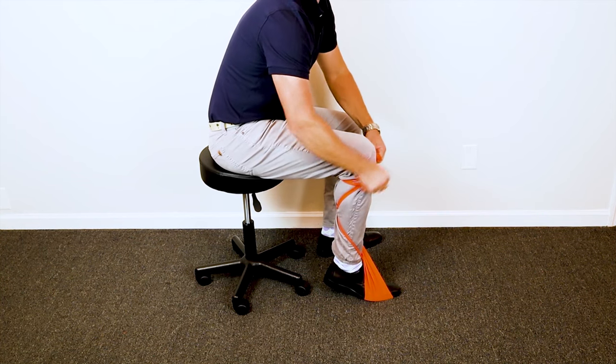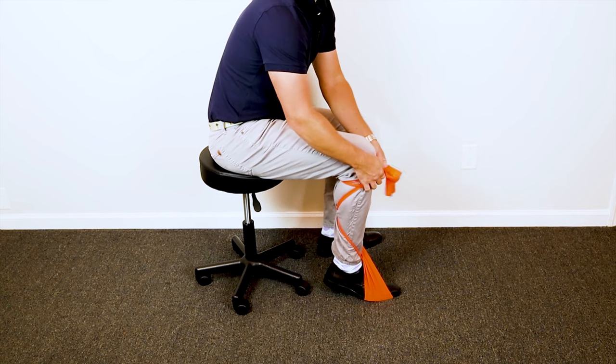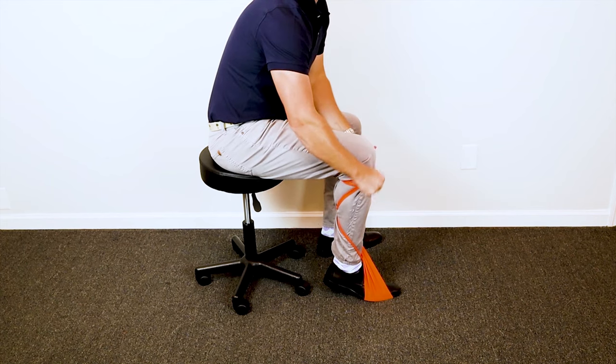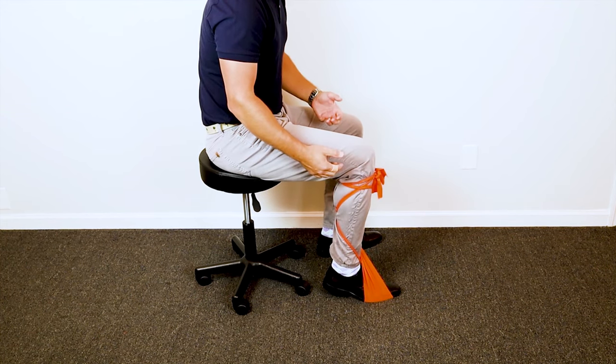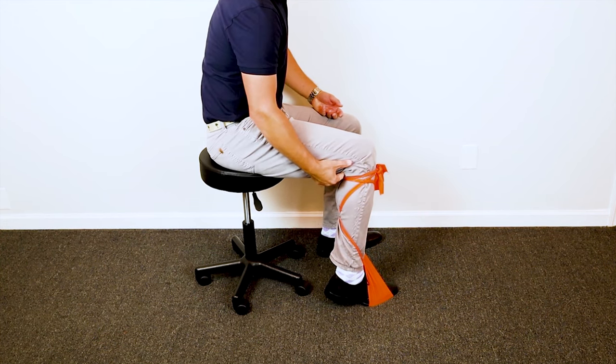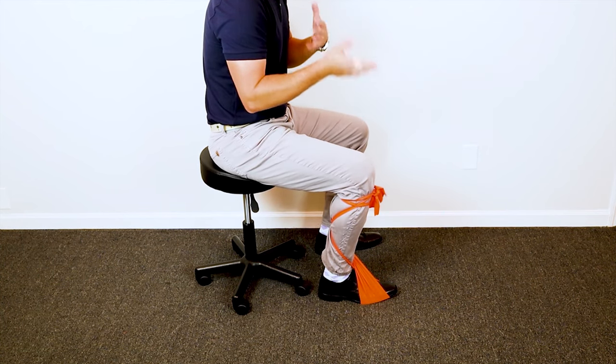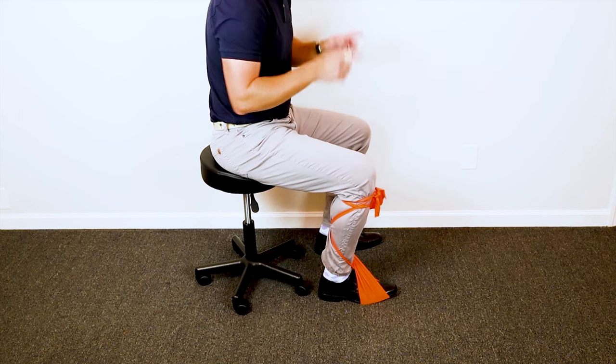One thing you need to take into consideration is not tying it too tight, because that can be uncomfortable or cause irritation of the skin. Also make sure that when you're using this, it does not fall into the area behind your knee, because that's where your blood vessels pass and you can cut off the circulation to your foot. So be wary of that as well.